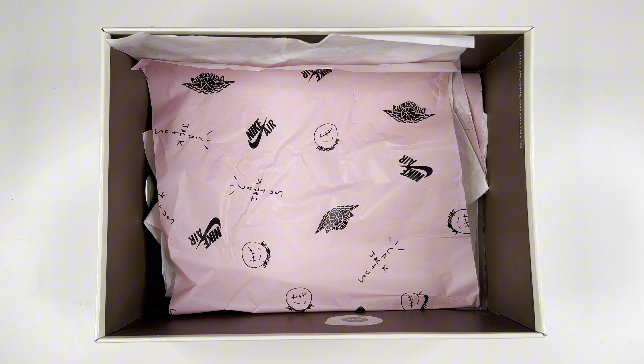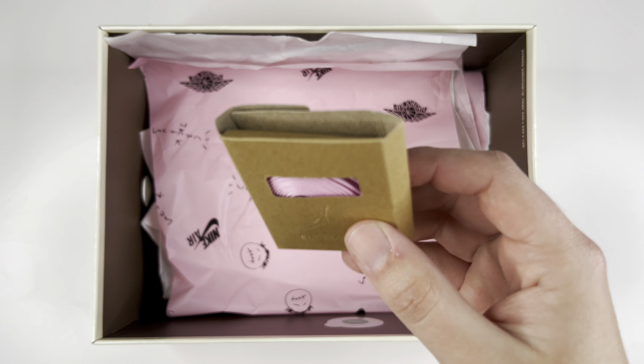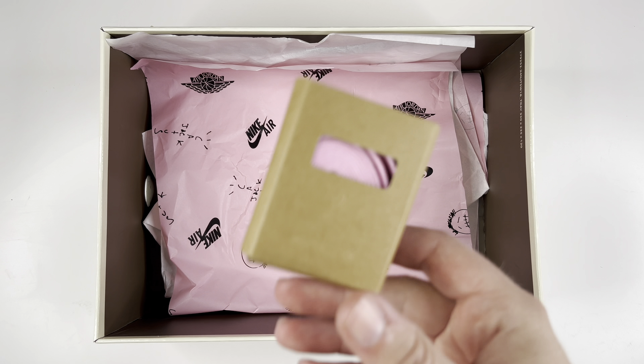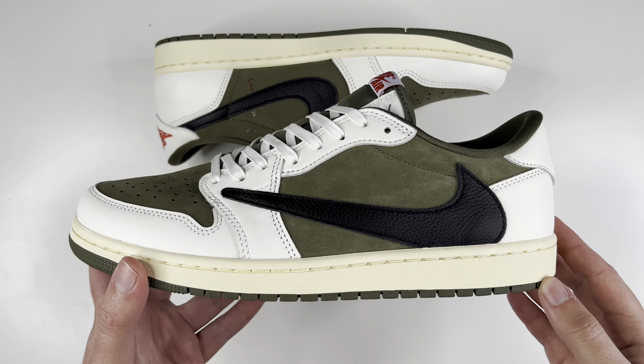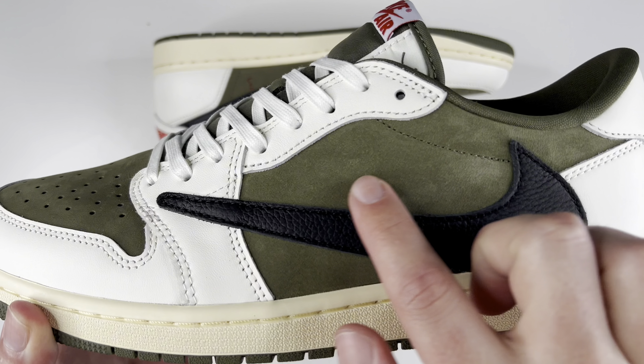It's been on, I want to say, all of his releases of Ones since the very first pair. As far as accessories go, you did get some pink wax laces to go with it, and you also got some black wax laces.